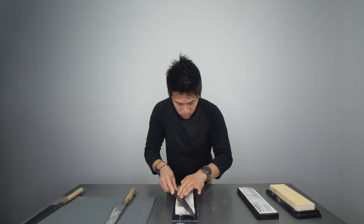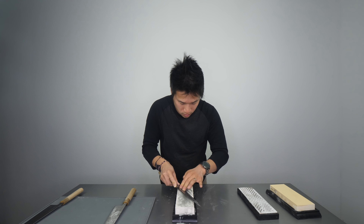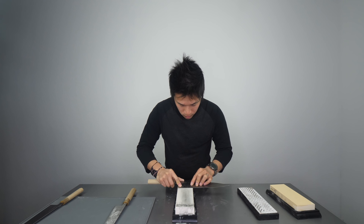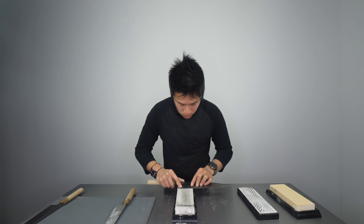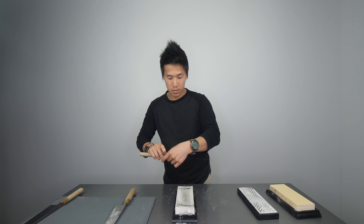The question I get often is where should you spend your money on whetstones — polishing, sharpening, or fixing? Think of your grit range as a bell-shaped curve, with the 800 to 1200 grit range at the top. For fixing whetstones, I'd recommend buying the cheapest option at the coarsest level, because you don't have to worry about your knives gouging into an expensive stone when you have a chip. Spend as little money as possible on fixing stones.